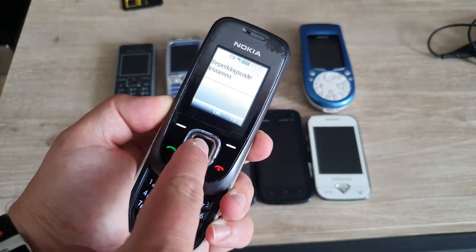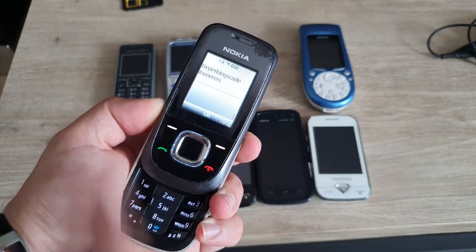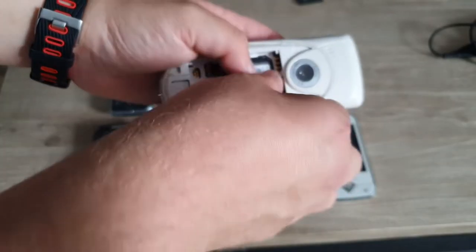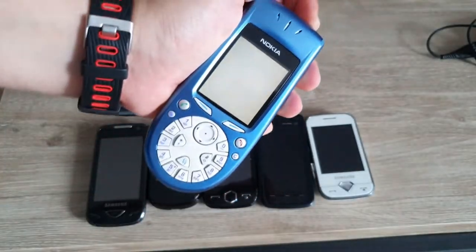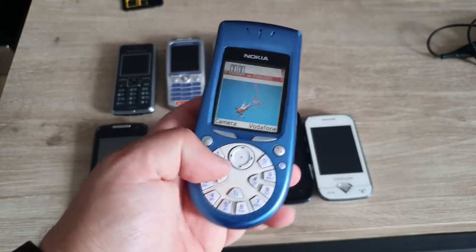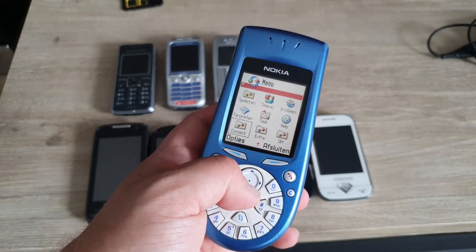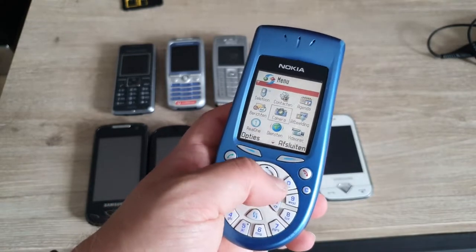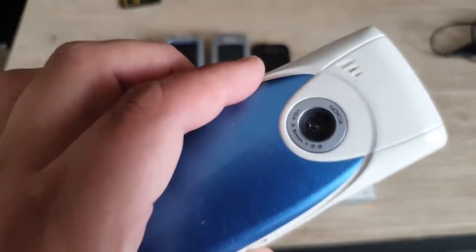It has a code — it's probably blocked. Then we have the rare Nokia 3650. Hopefully we got some life in here — and yes! I needed to do a master reset because there were fixtures on it and I wasn't sure how this phone works. We got some stuff here and as you can see, this phone works perfectly fine. It's a pretty cool phone with that big camera on the back, probably VGA.